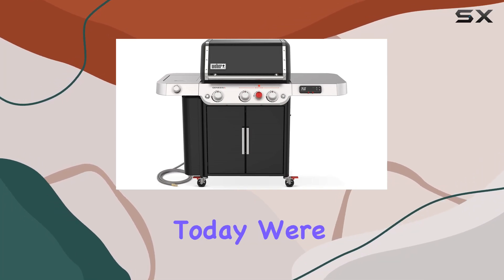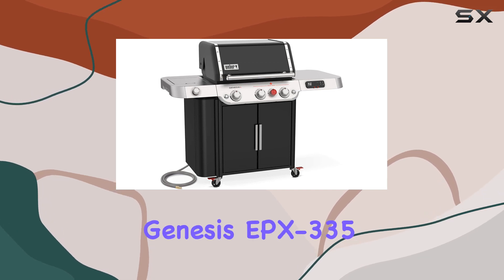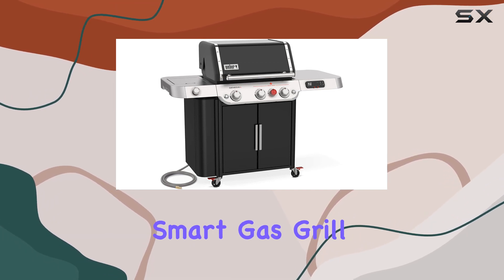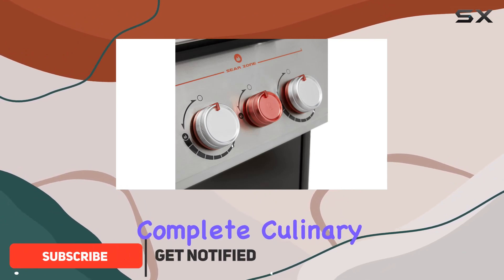Hey, grilling enthusiasts! Today, we're diving into the future of backyard cooking with the Weber Genesis EPX335 Smart Gas Grill. This is not just your ordinary grill — it's a complete culinary game changer.